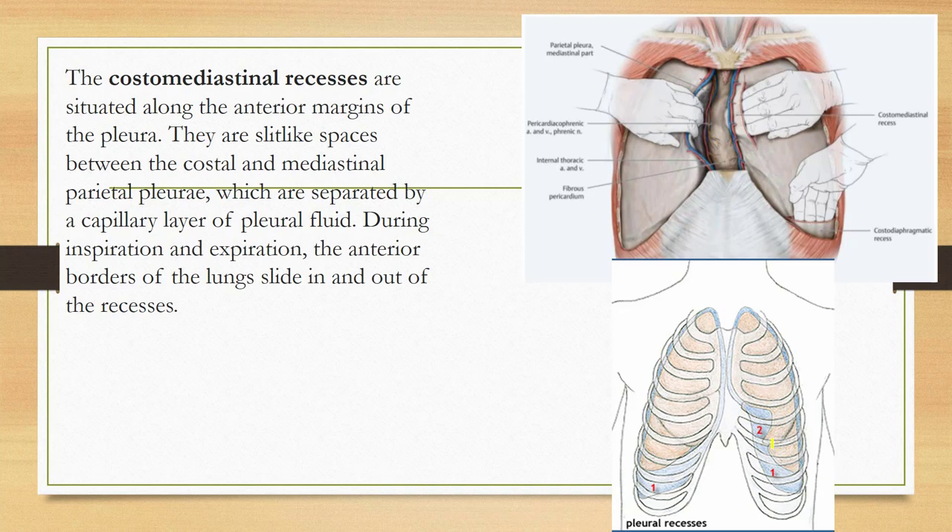The costo-mediastinal recesses are also slit-like spaces between the costal pleura and the mediastinal pleura, separated by a capillary layer of pleural fluid. During inspiration and expiration, the anterior border of the lung slides in and out of this recess.